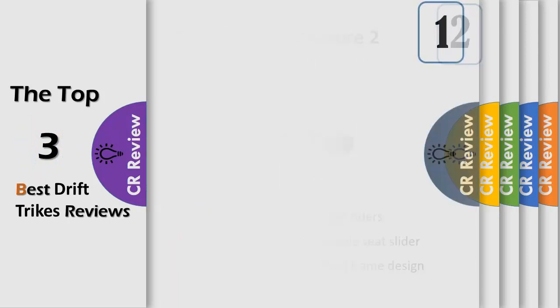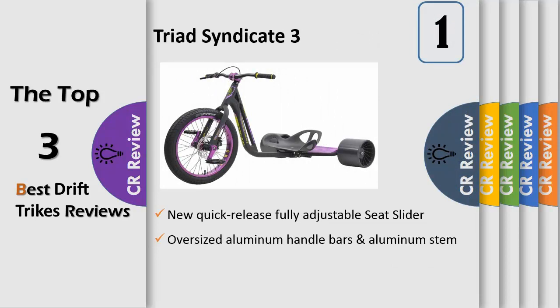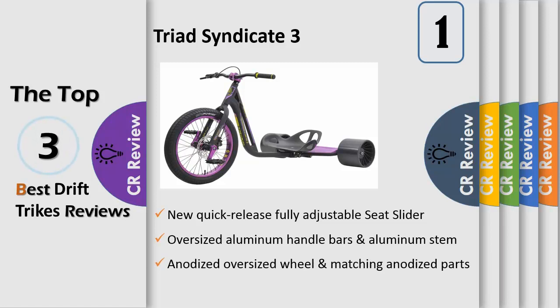Massive changes for version 3 of our flagship Syndicate trike, starting with a complete frame overhaul to the exclusive snake head gussied twin tube construction with revolutionary sentinel platform subframe. Complementing the new frame is the new stiffer and more powerful commander elite chromoly bladed fork with our slim jim sealed headset, creating a streamlined and clean finish. The Syndicate 3 is the complete package with a super comfortable thermoform padded seat.